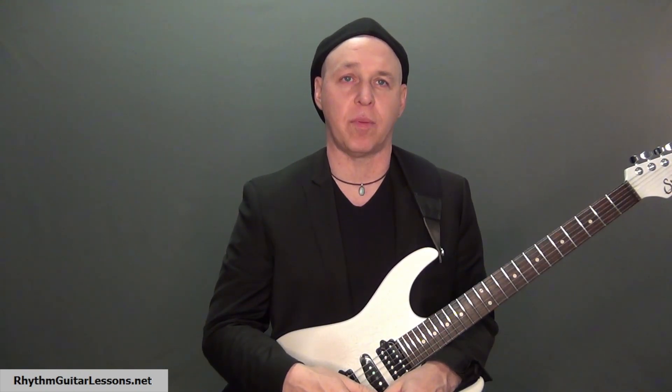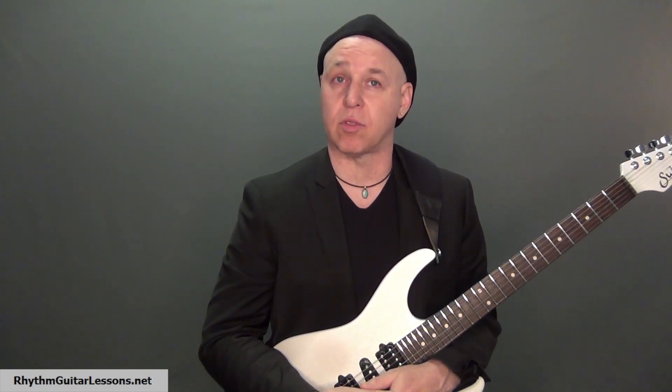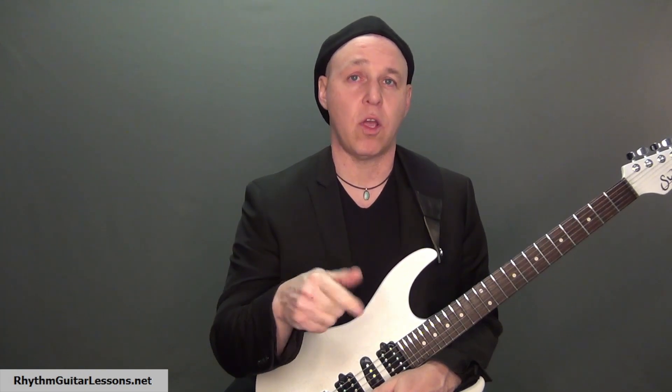Start off slow, get the hang of this technique, and use the same picking pattern for all chords you want to play in a progression in the beginning, then move on to more complex patterns and combinations of patterns. Let me know in the comments section what other topics you'd like me to make videos on. If you like this video, subscribe to this channel and hit the like button.